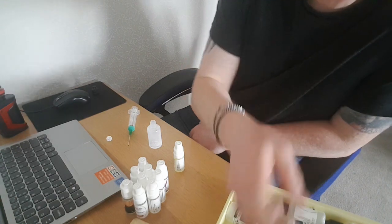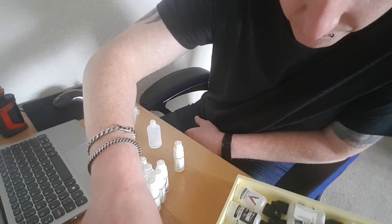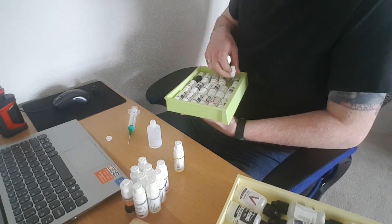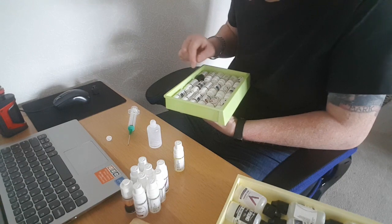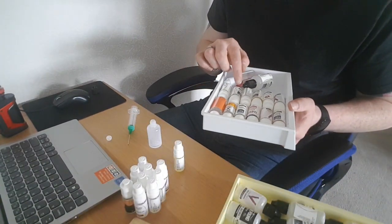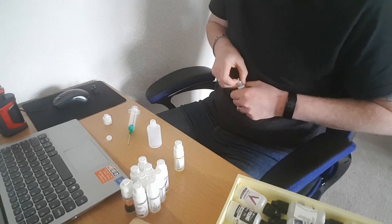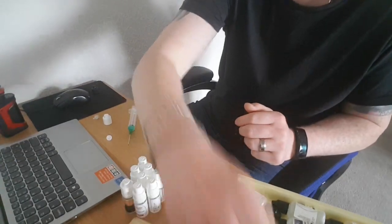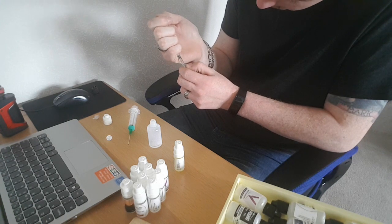Then I've got strawberry ripe — I just need to find that first. It's in one of these drawers. I've got to just prepare all of this before starting the video. There we go. So for this, 0.45 of this — I'm just going to use a 1ml syringe for this. So 0.45 of strawberry ripe.